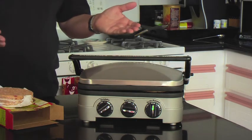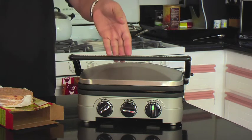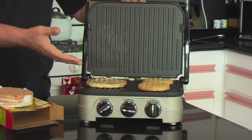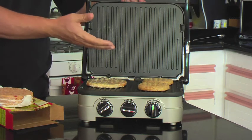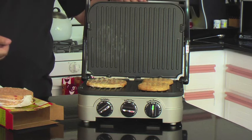Now we can hear the unit sizzling away. It's not only cooking on the top but on the bottom. Let me open the top — you can see our meat patty is starting to get the grill marks and our bread is toasting nicely. So let's close it and let it finish up.